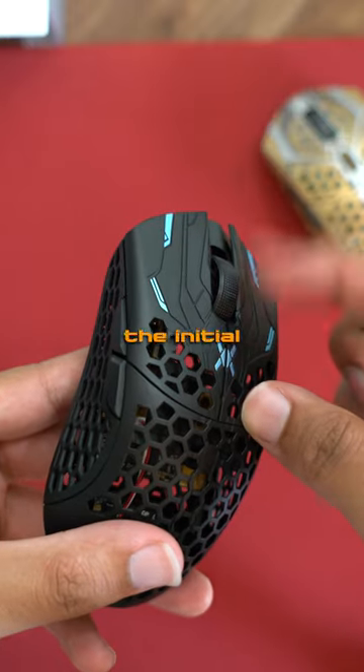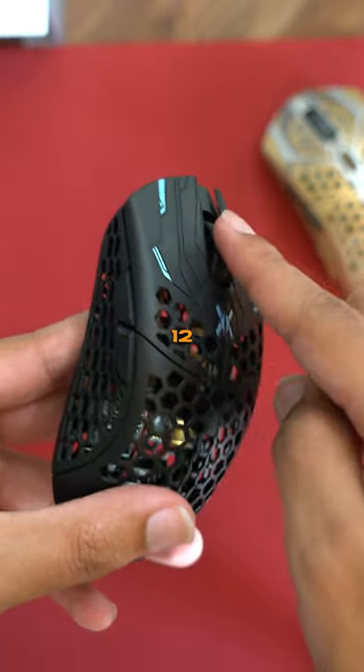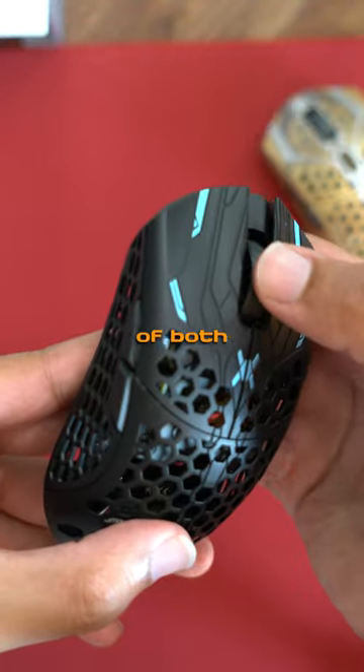The scroll wheel is larger and from the initial feel, I like it over the Starlight 12. Side buttons feel the same and I like the design of both.